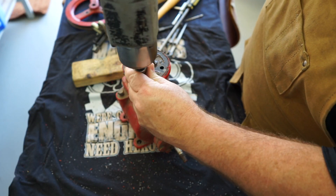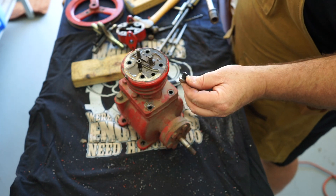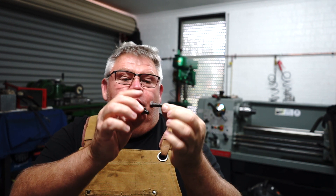G'day folks and welcome back to my little home workshop. Today I'm working on an air compressor pump unit and unfortunately old heavy fingers here snapped one of the bolts. The bolts are these Whitworth bolts — a horrible invention.